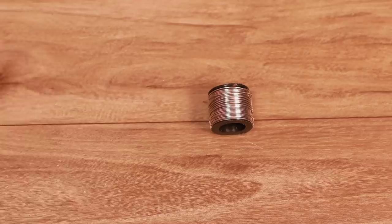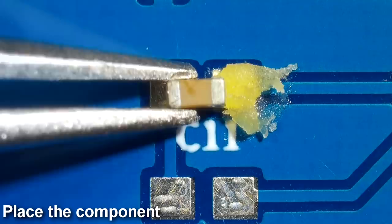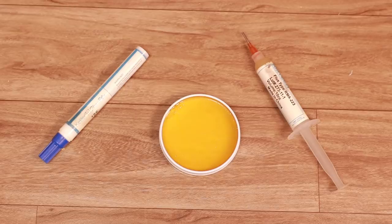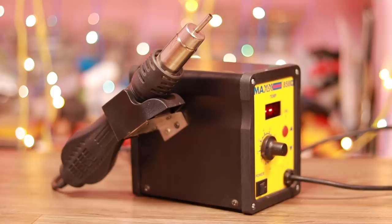For SMD soldering, we usually use items like a soldering iron — essentially a fine-tipped one — solder wire or paste, solder floss, tweezers, and a microscope or a magnifying glass.